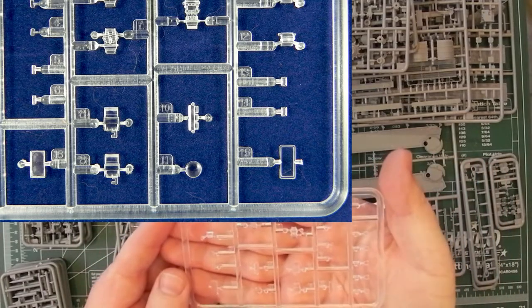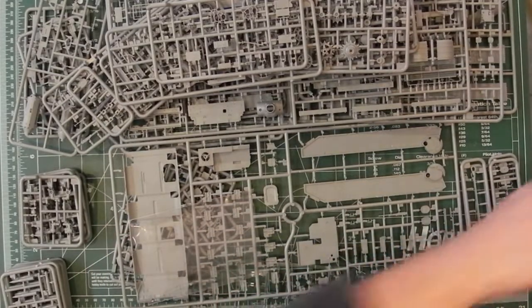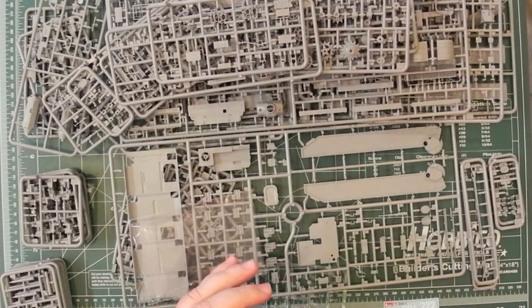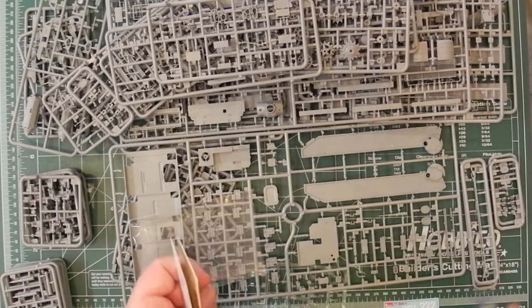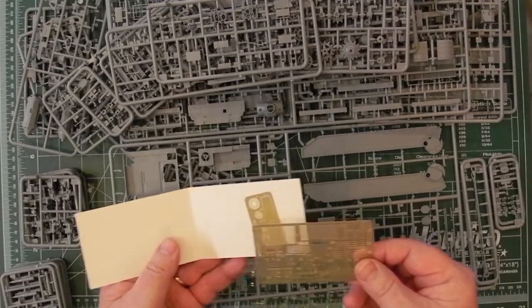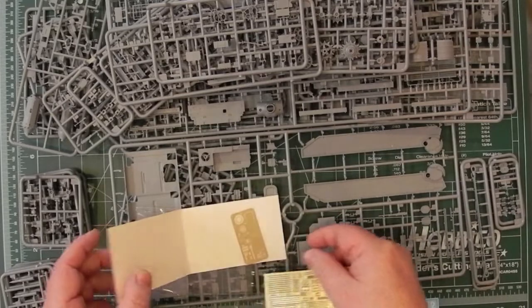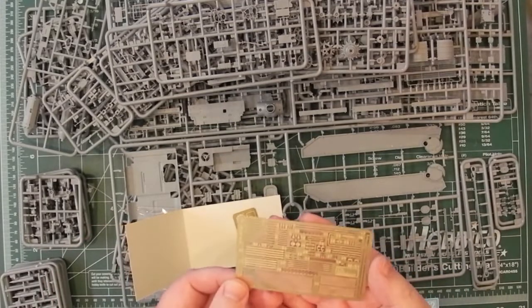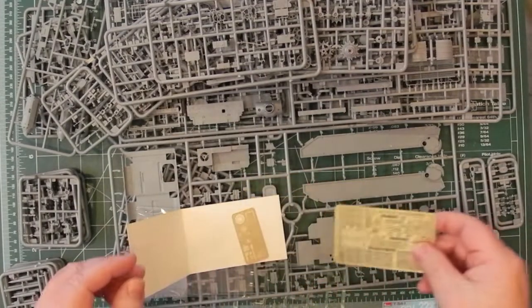Lots of clear parts — I'll take a better photograph of those and put them on the website as usual. And inside here it looks like it's going to be the photo etch. Inside a folded-up piece of card and taped shut, so the photo etch can't go anywhere — which is nice. There's the sheets — they've also got a plastic cover on them. There were around 50-odd parts of photo etching. I'll take photographs of all these and put them online.